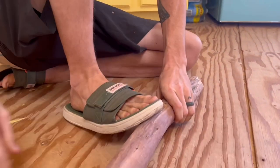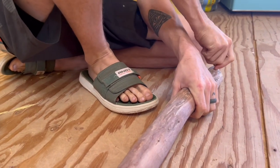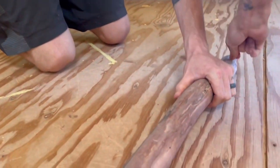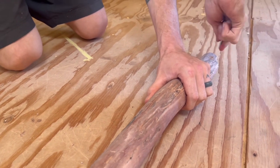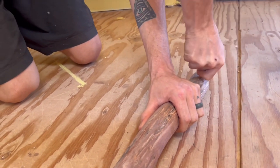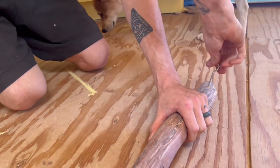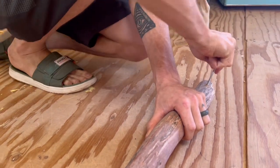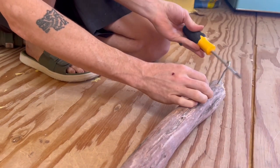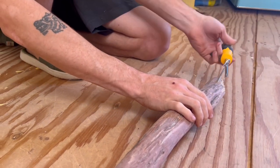We also have a lot of future videos coming up — we're going to be doing our flooring, as you can see this is just the subfloor, and we've got tile coming for our kitchen counter. We're going to be completing those and getting our kitchen sink in, so be looking out for those videos coming soon. As always, please like and subscribe — we really appreciate it. We love hearing from you guys and getting feedback, so go drop us a like, comment, and subscribe.